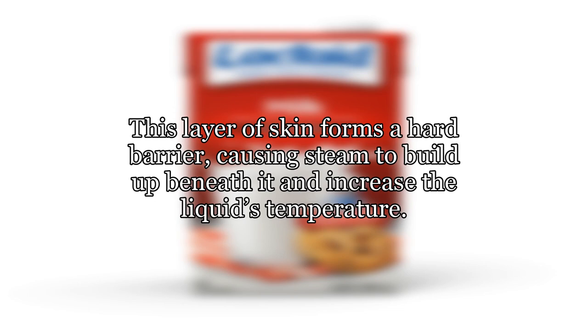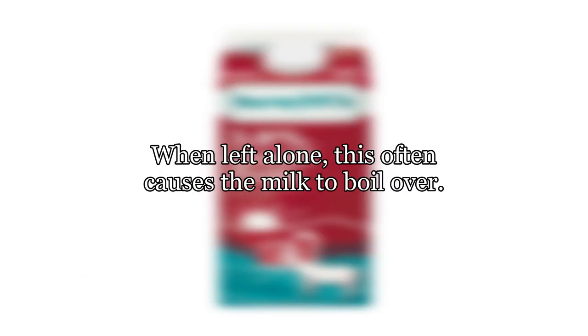This layer of skin forms a hard barrier, causing steam to build up beneath it and increase the liquid's temperature. When left alone, this often causes the milk to boil over.